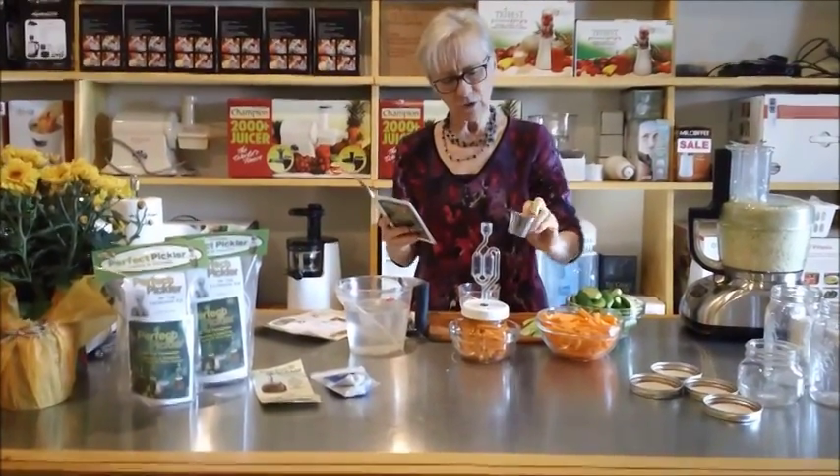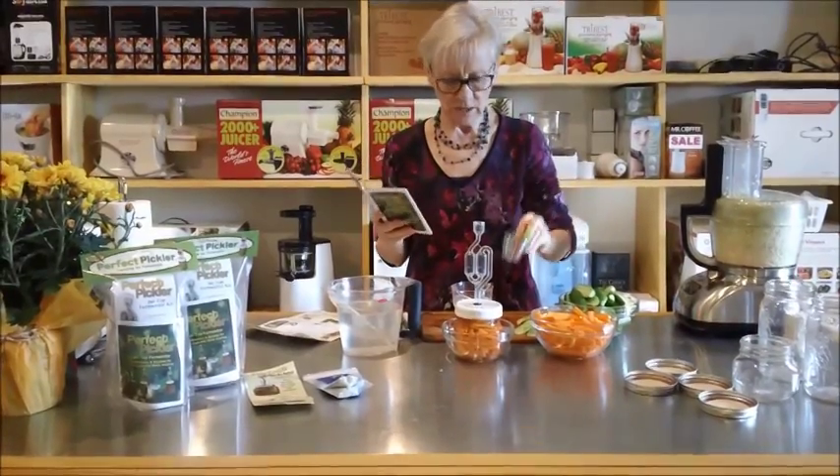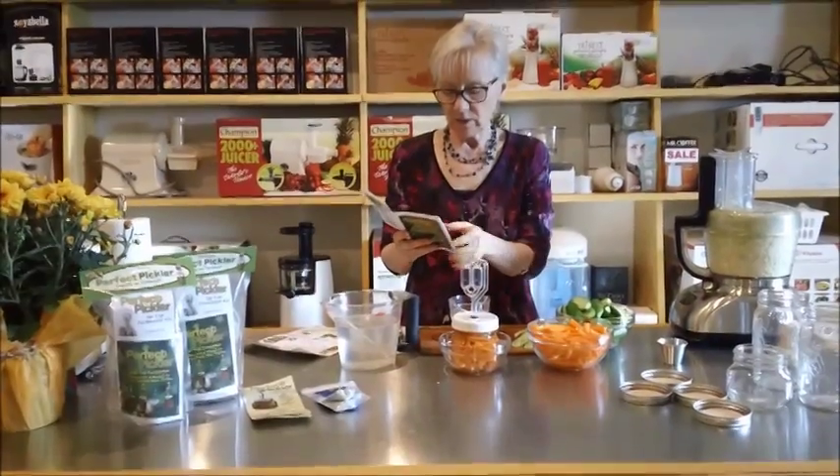You want to make sure that the cup can move — you don't want to have too much in there. You might have to add a little bit or take a little bit away, like we did.